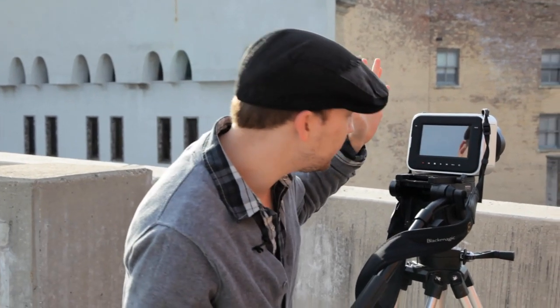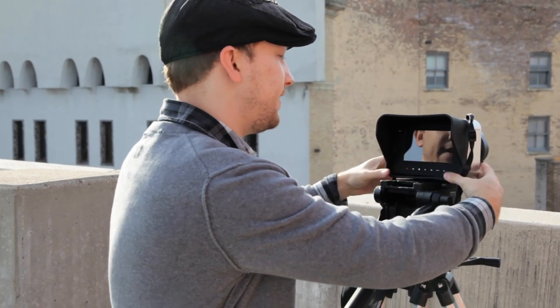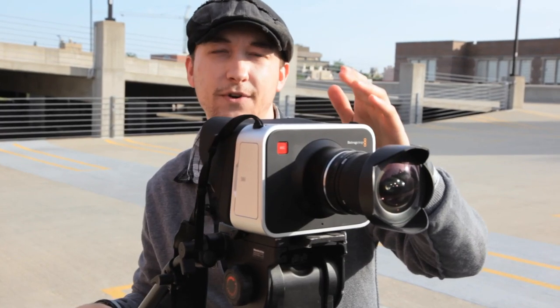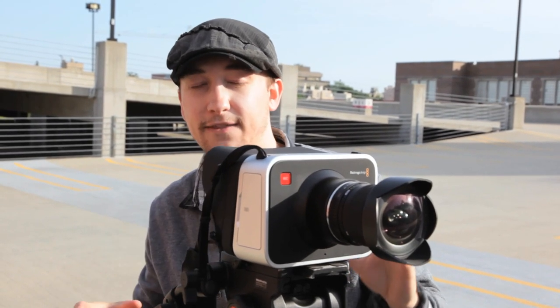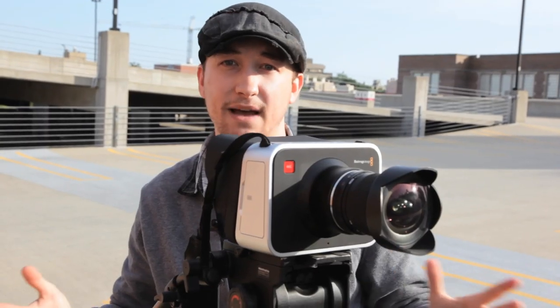One unfortunate drawback is the five-inch monitor on the back. There's so much glare — you could use it as a mirror to check your looks. Anytime you're outside you're going to need the sun hood they supply, which minimizes the glare but it's still very prevalent. You'll need something like an EVF to check focus and really pay attention to your frame. If you don't have an EVF and still want to film outside, the camera has a focus peaking button that highlights the hard edges of anything in focus. I definitely recommend using it whenever filming outside.